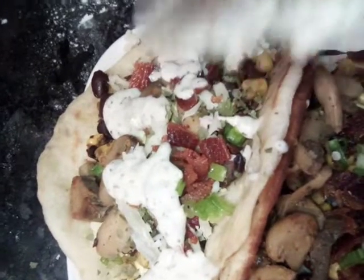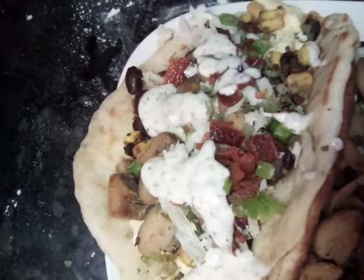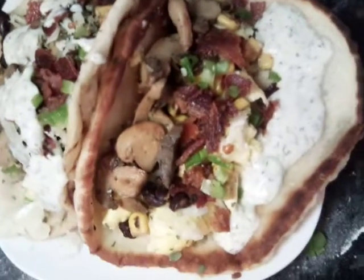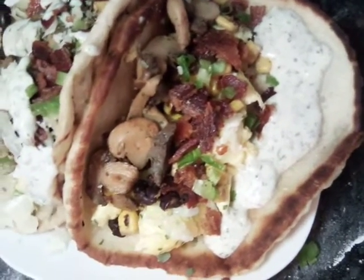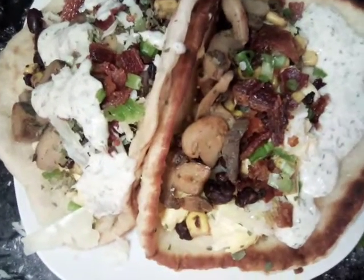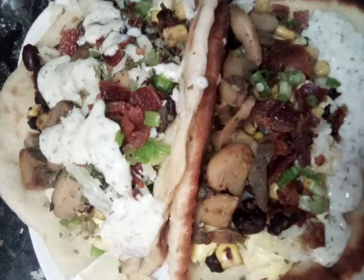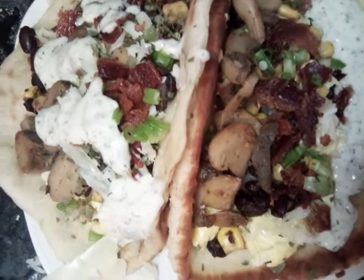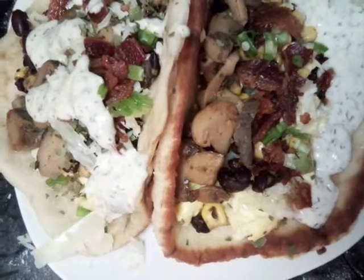Don't forget to subscribe to my channel, like and share it. Please give me a thumbs up and let me know that you'd like to see more easy, delicious recipes. Good to the heart, mind, and soul — God bless, love y'all. Continue to watch, share, and subscribe to my channel. Y'all have a good day and see you on the next video!